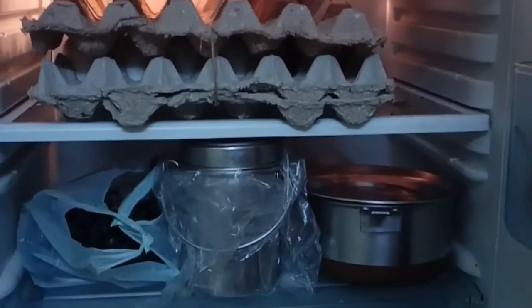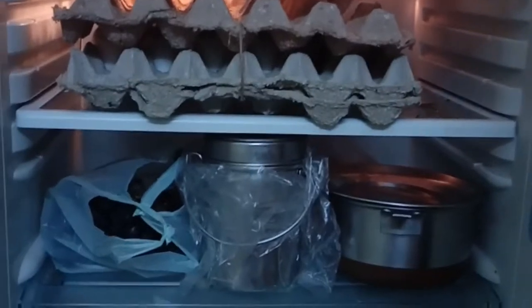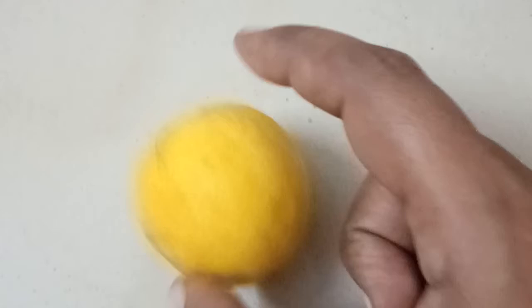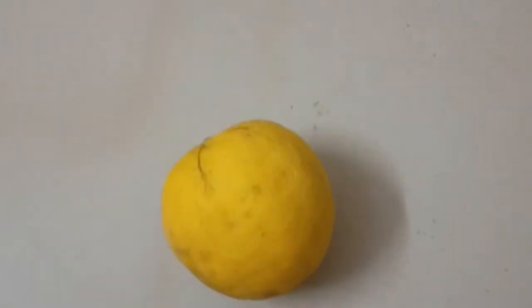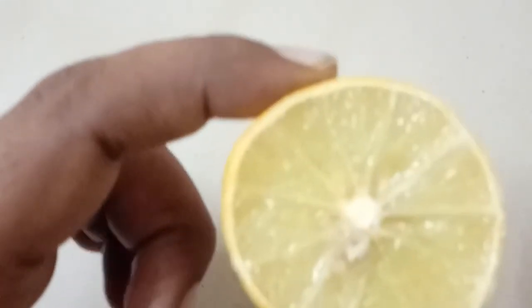We will have a chance to get rid of the bad smell. What we will do is use a little lemon. We will cut two pieces, and place each piece aside, freezing a piece to the bottom of the fridge.